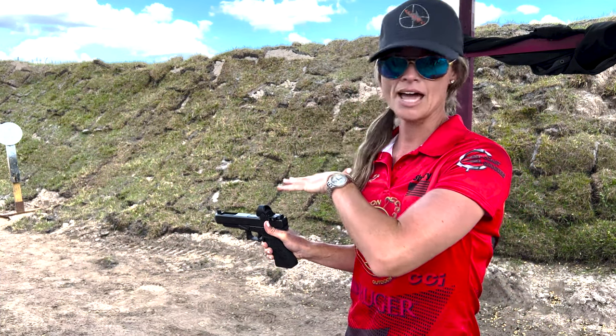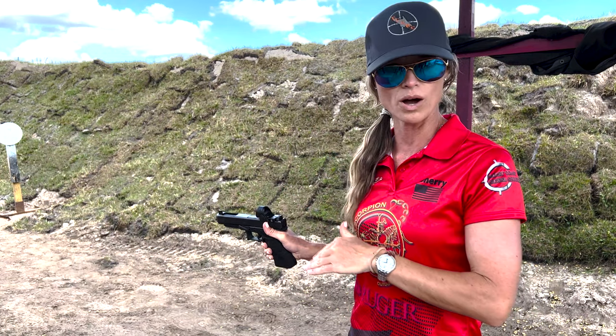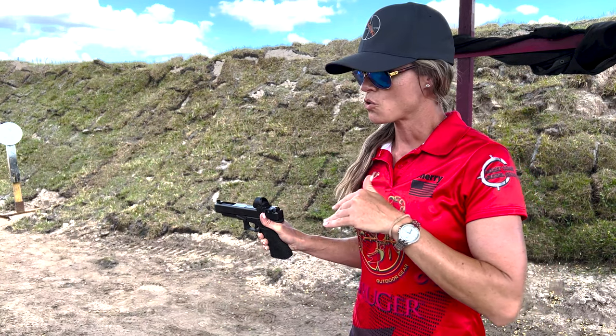First, we decide on our safe direction, and that is only downrange towards the target. That is the only direction that the muzzle can be aimed or directed at. So that's step one.